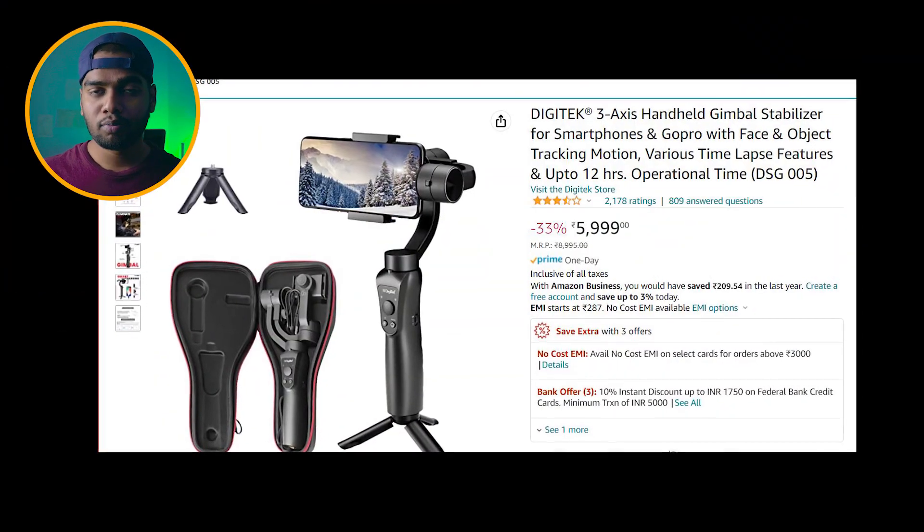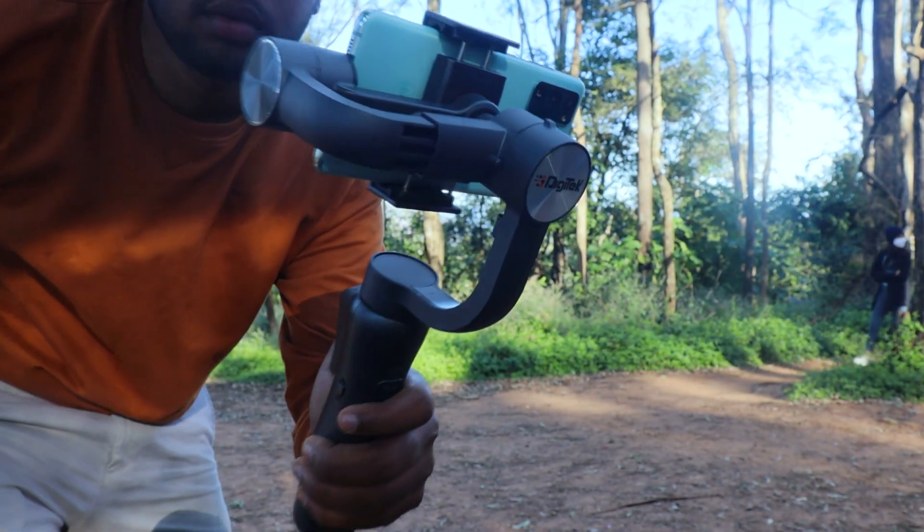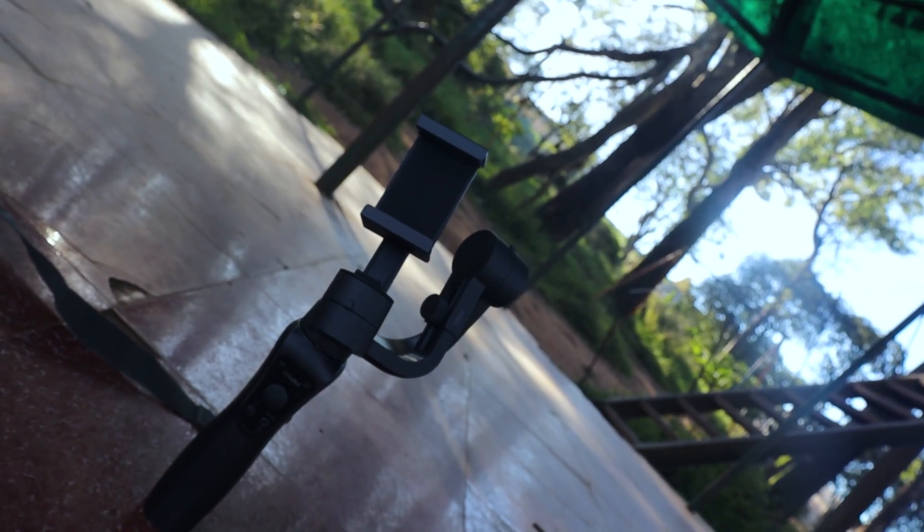This gimbal cost me 6,000 rupees, and during sale offers you can get it for even less. At 6,000 rupees, this is one of the best gimbals available. If you add 500 or 1,000 rupees to your budget, you can find different branded gimbals. According to me, Digitech is a well-established and promising brand — many people know Digitech for their lights and other products.